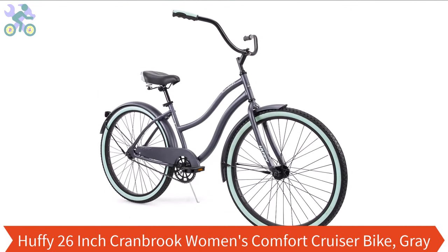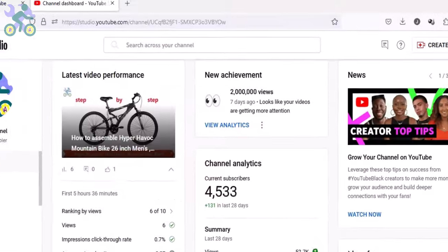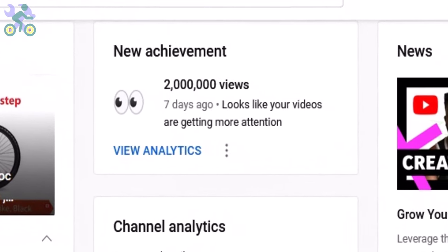Hey guys, this is Jeff and today I want to show you how to assemble this bike. If you haven't already watched the bike review, you can find it through the card at the top of this video or the link in the description below. I apologize for the previous videos that only had music in them — due to copyright issues I had to replace all the sound with just music. However, as I promised, I've created a new video that includes explanation and a closer look at the bike.